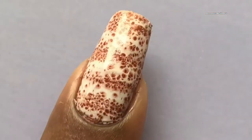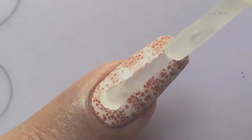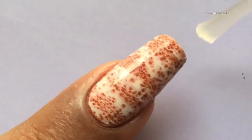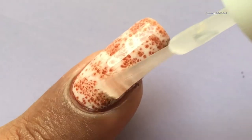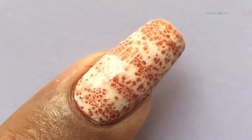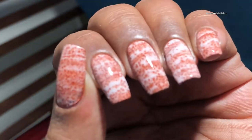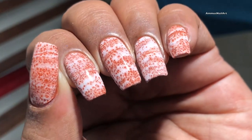Once done, apply a top coat and seal it. I also tried another color combo using the same technique — I used the green color from Picture Polish. I chose Picture Polishes because they have a glittery holographic effect and it looks really beautiful when you finish this design.